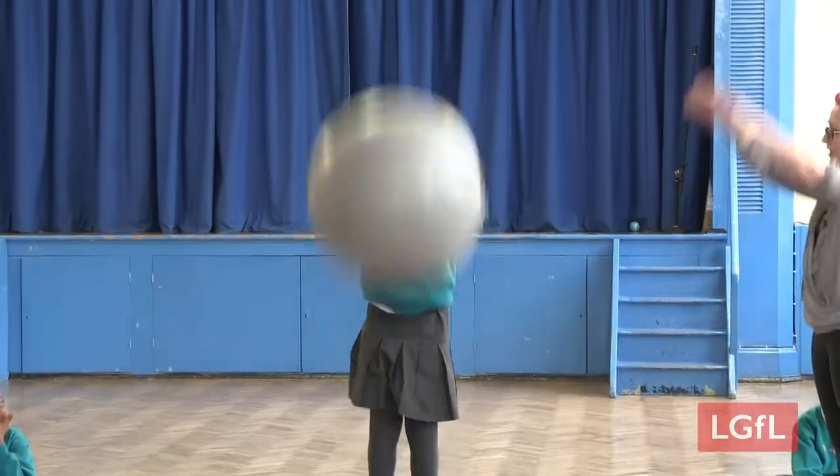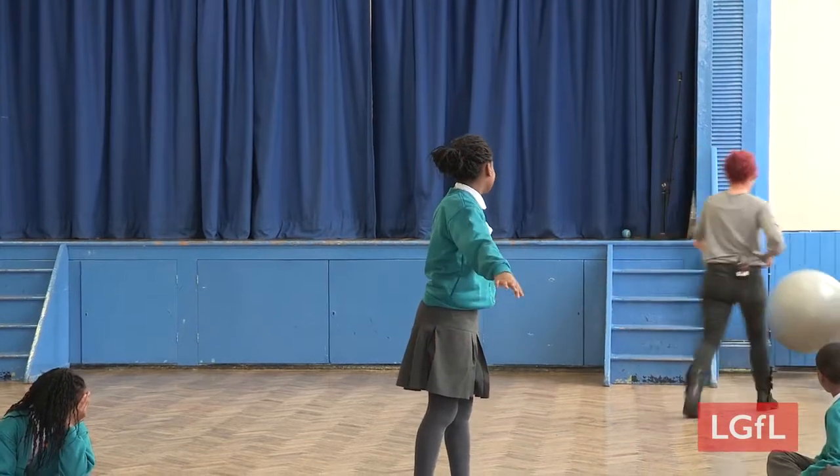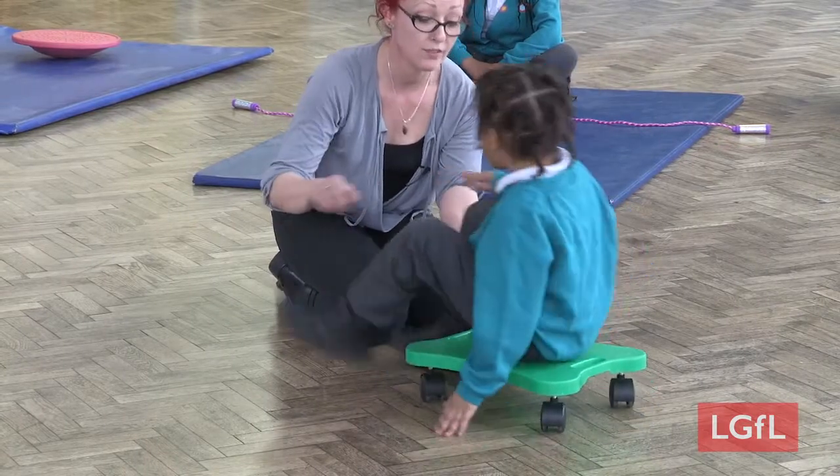Please consider safety during exercises if using equipment like gym balls and scooter boards, as some pupils might not use the equipment in ways that have been suggested.